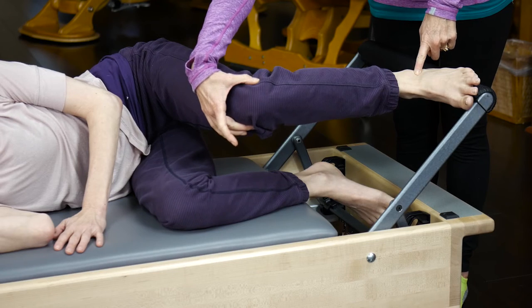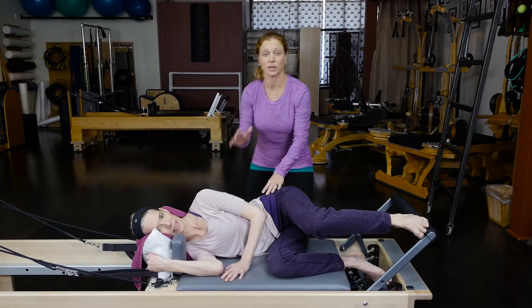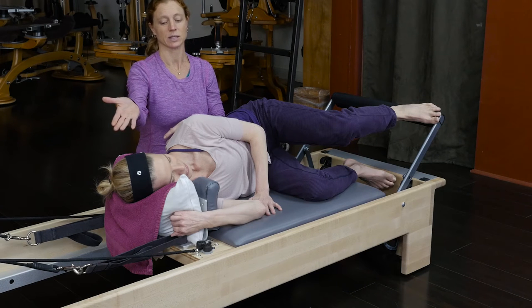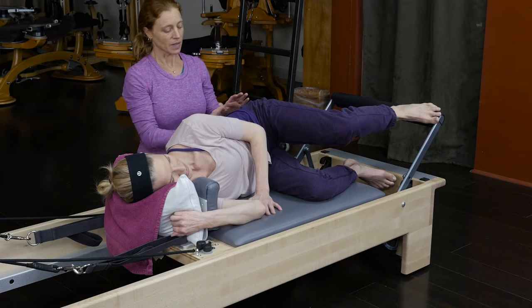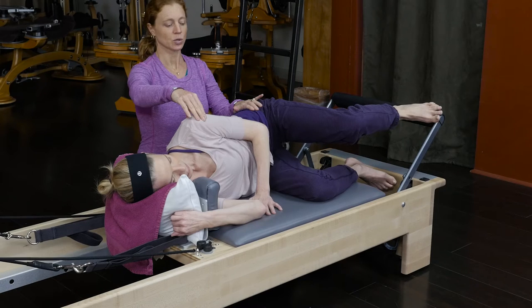Her job is to keep her knee really stable and not let it fall and lift. We've put her in her side-lying position that you know how to do. We've used a posture pillow, laid it on its side and gave it a nice crease so her head is in alignment — not too low and not too high. Then we're going to put her in her side-lying position with her hips stacked and her shoulders over.